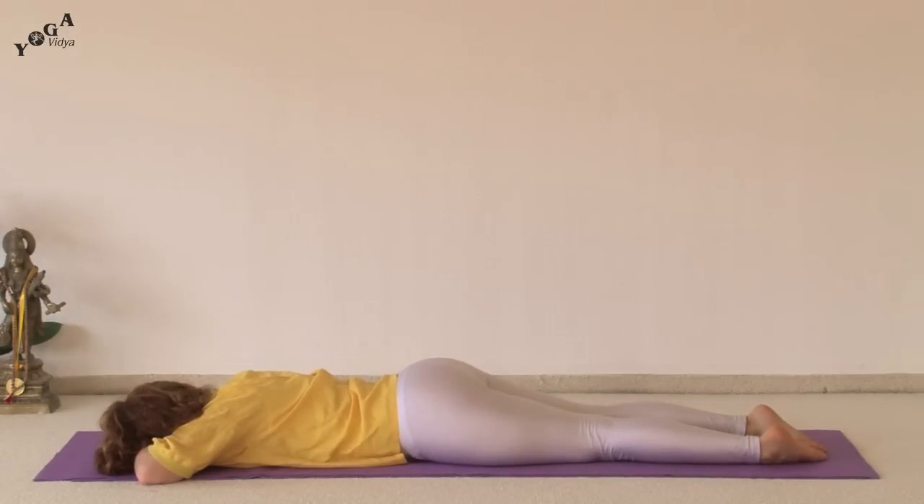For more information on all things related to yoga, please see my.yogavidya.org. Thank you. Namaste.